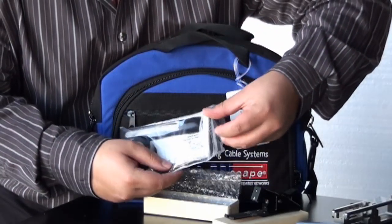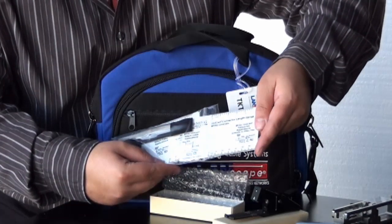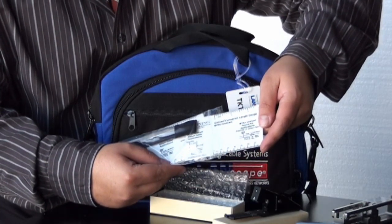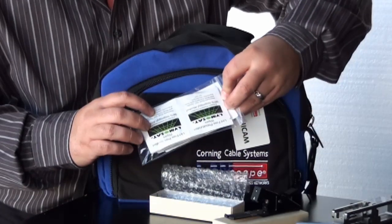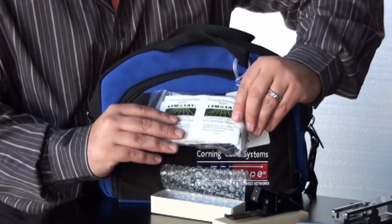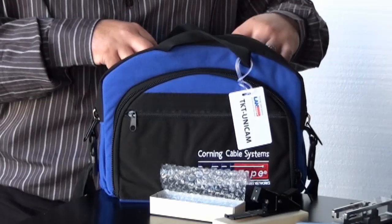We also have some tweezers, electrical tape, some length gauge cards for the MTRJs and also the SC and ST connectors, and some lint-free wipes to clean the glass off before you put the connectors on.